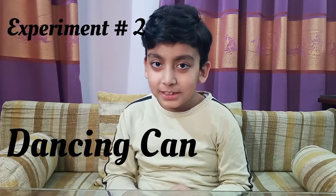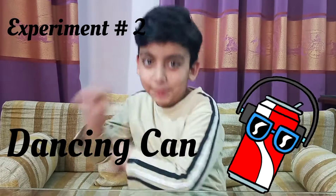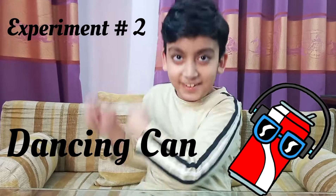Experiment number 2: dancing can. For this, you need just a can.